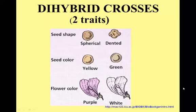Welcome, Brookings Bio students. This is Mrs. Rydell. And today we're going to look at another kind of Punnett square that involves looking at more than one gene at a time — what we call a dihybrid cross.